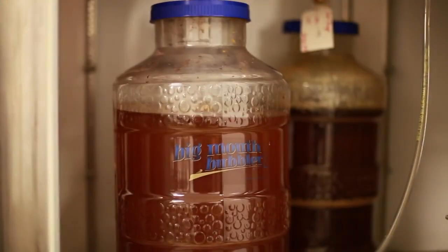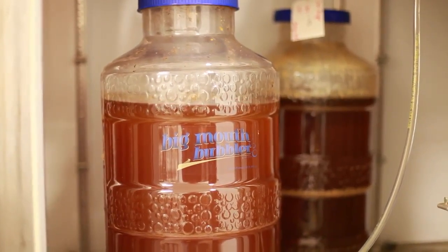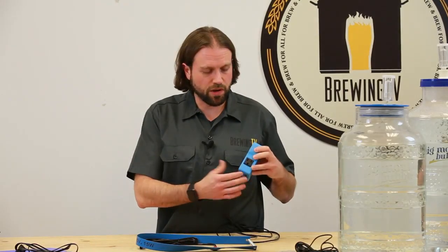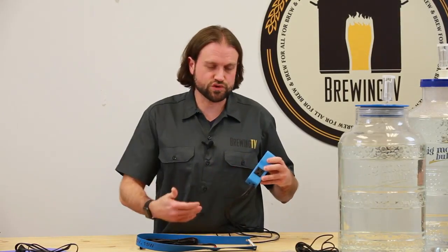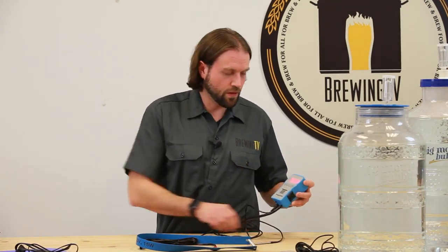As with the fridge, you need to make sure your controller is set to the correct setting — in this case, heating mode. Plug the heater into the controller, the controller into the power source, and make sure your probe is attached to the carboy. When the temperature of your wort fluctuates from the set temperature, the unit will kick on and turn on the heat for your fermenter.